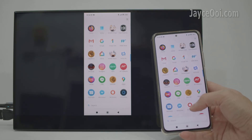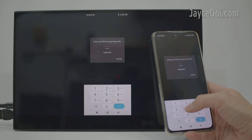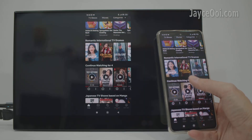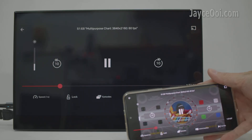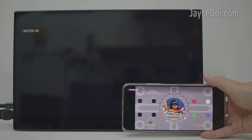Let's try to mirror Netflix video now. The Netflix app is loaded properly. You can browse through the shows too. How about mirroring the video? Well, it is not working except for the app UI. This is due to copyright protection set by Netflix.